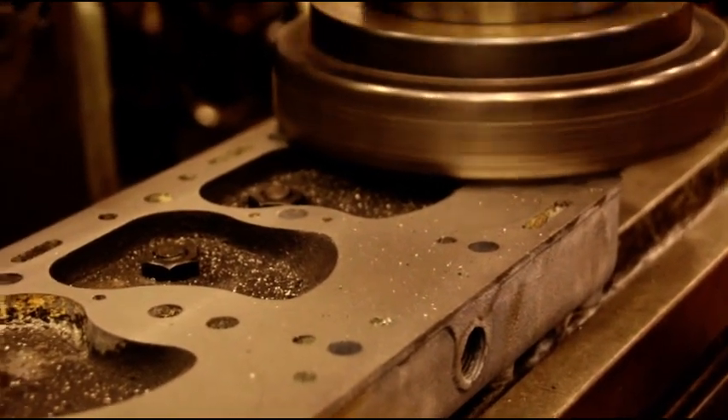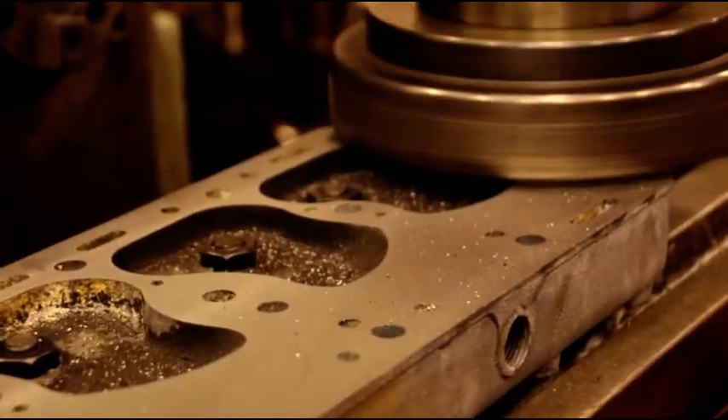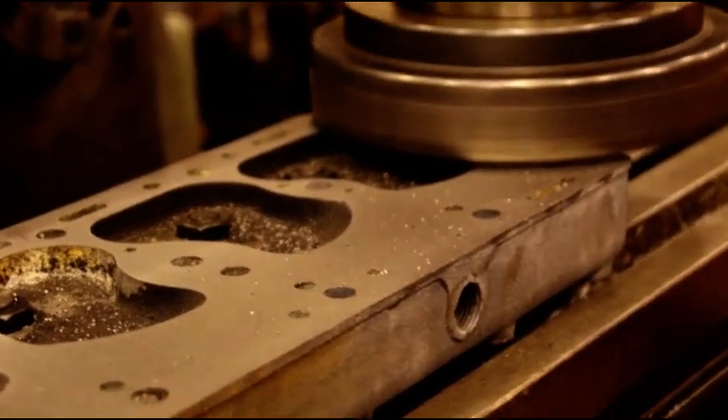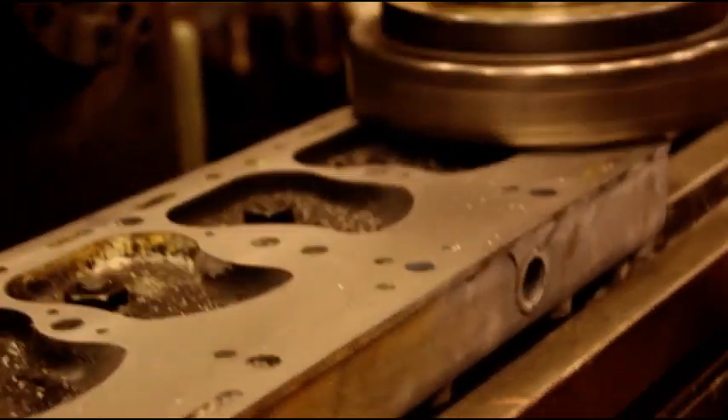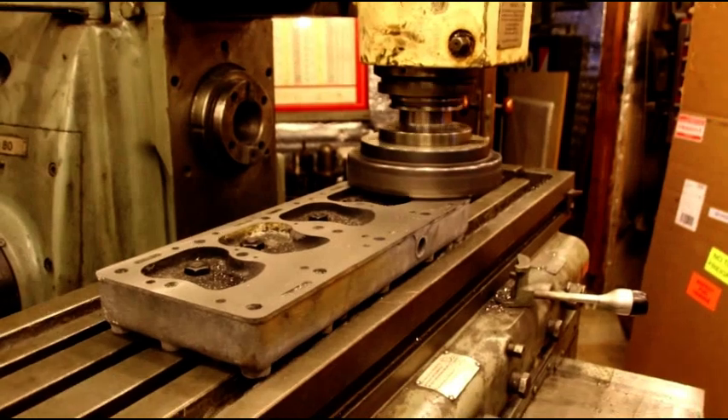We're moving around a little bit today. I've got a supersonic head on the mill right now, milling that flat. I've got a bunch to do — this is the first one we're setting up.